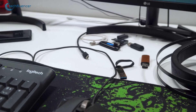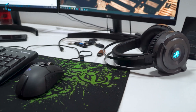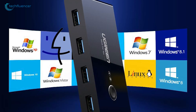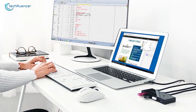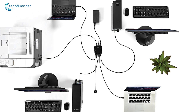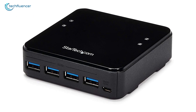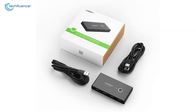A cluttered desk space full of USB devices not only looks messy but also brings down your productivity. Getting a USB sharing switch solves that problem in an instant, as you will be able to share a handful of peripherals between multiple PCs in the most convenient way possible. In today's video, we're going to showcase 5 of the best USB sharing switches that you should have in your possession.